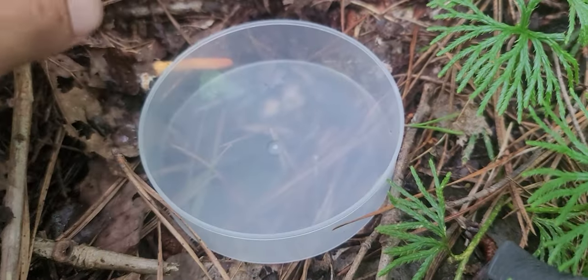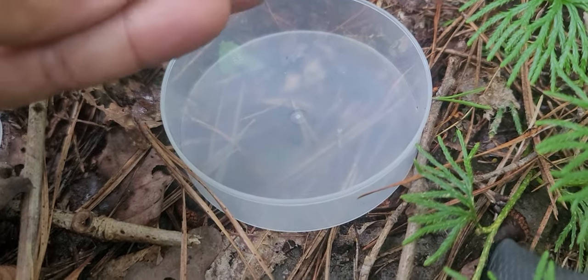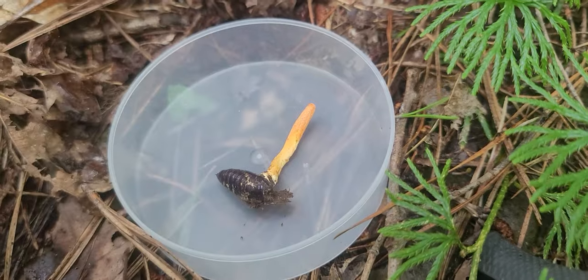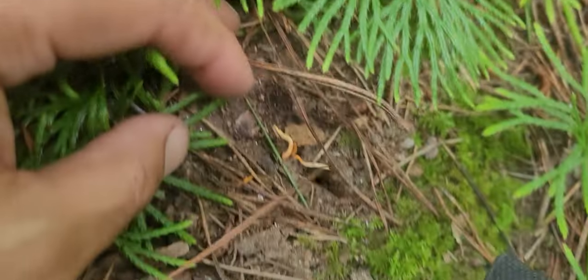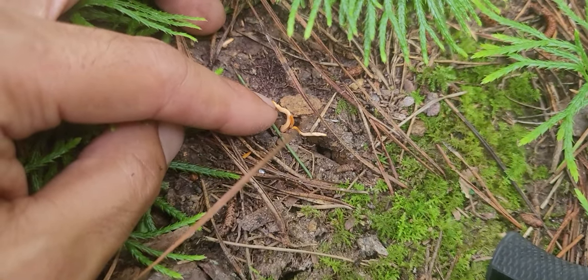For stuff like this I bring a little container like such so that I can keep the specimen in. I really want to get a lot of the dirt off of it because the dirt is gonna get thrown around in this container, get up on the fungus, and make it harder for me to get a clean sample.